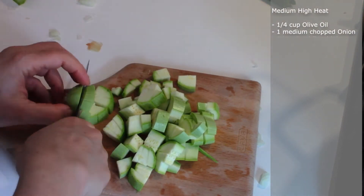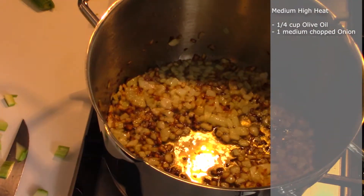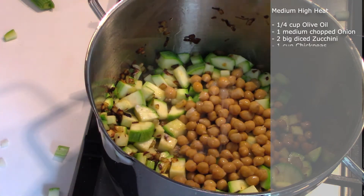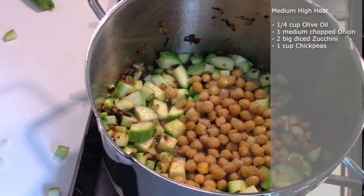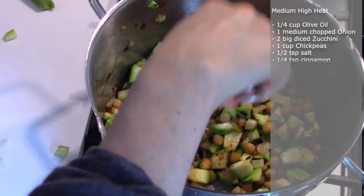We cut the two zucchinis in this manner and then add them to the brown onions. Then we add one cooked cup of chickpeas, half a teaspoon of salt, and one fourth teaspoon of cinnamon. Mix well.